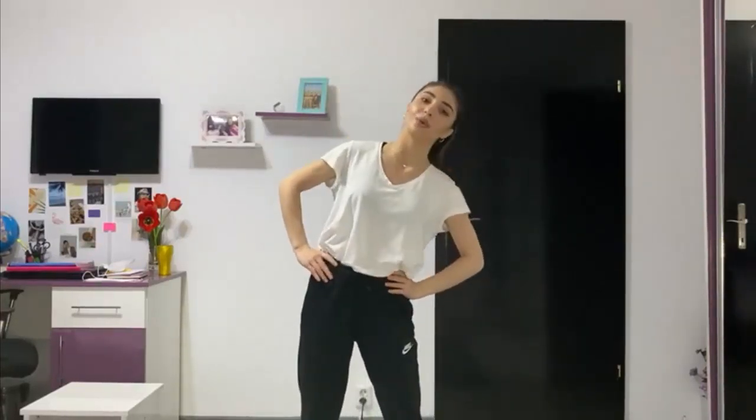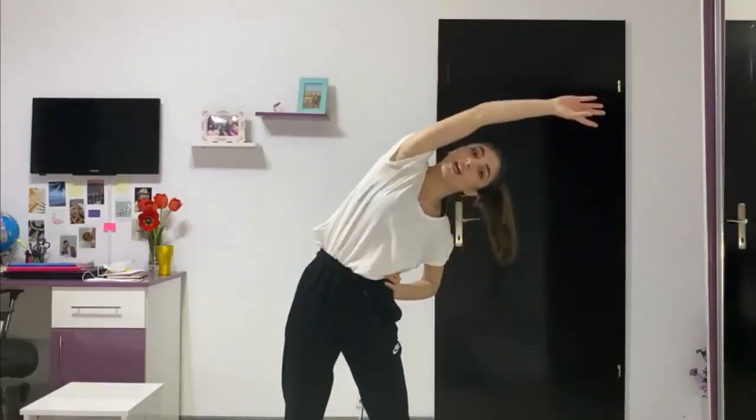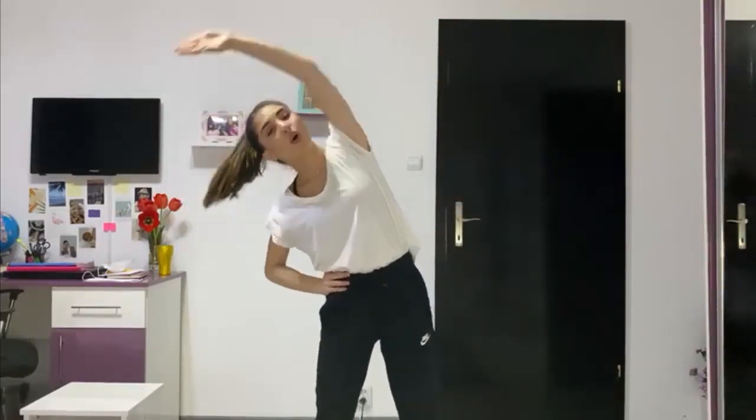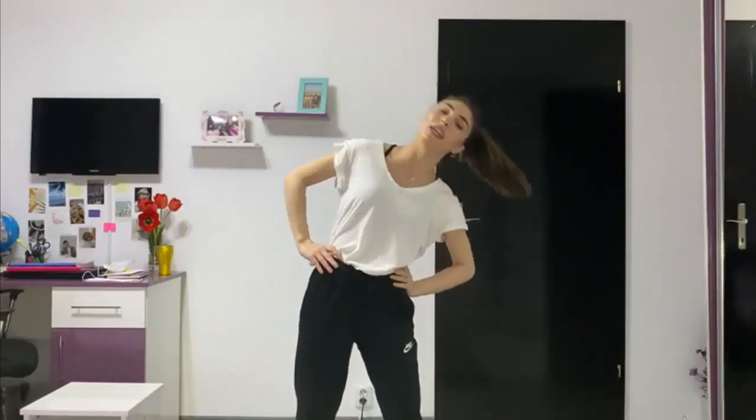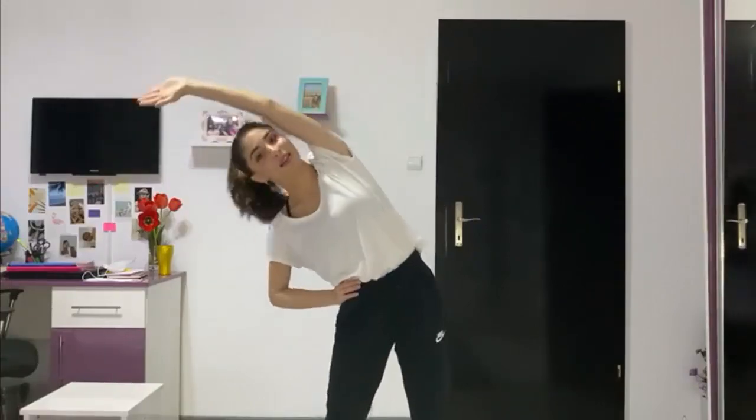Continuăm cu trunchiul. Și 1, 2, 3, 4, 5, 6, 7, 8. Și 1, 2, 3, 4, 5, 6. Atenție, stăm!